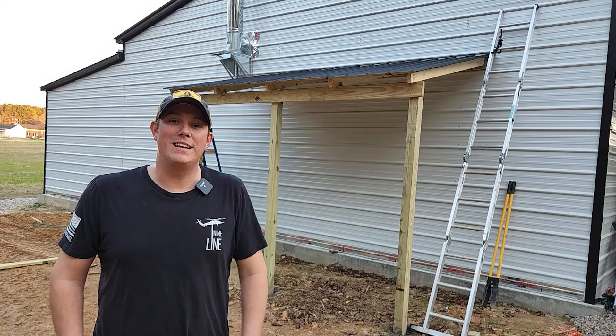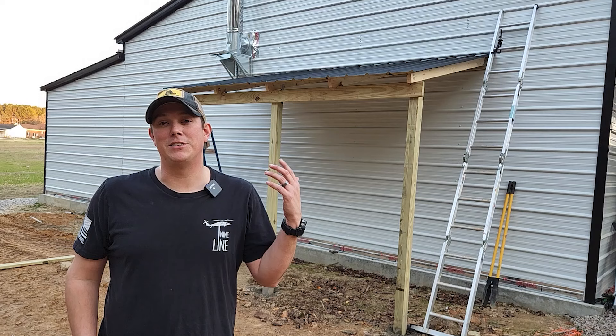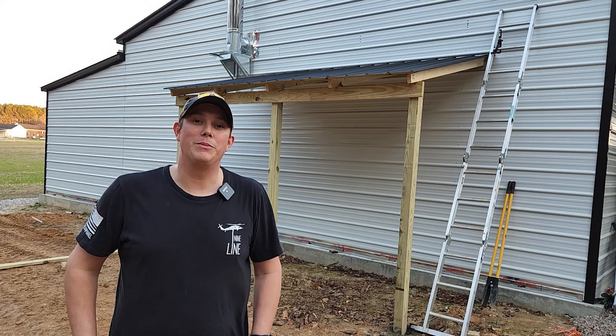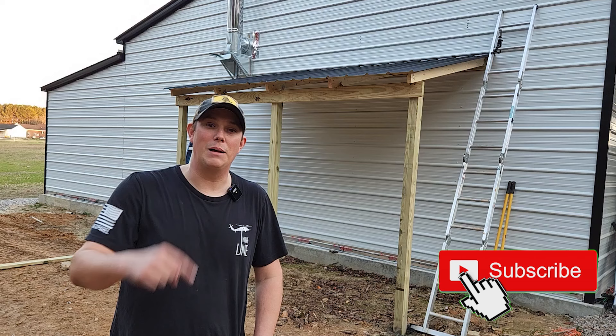Alright guys, that is it for how to build a lean-to onto your shop. I think it turned out great. If you guys have any suggestions or things I should have done differently, make sure you let us know in the comments below. Like I said, I'm not a professional, but I think it turned out good and it's going to work out great for us. I'm ultimately going to be turning this into some firewood storage, so make sure you stay tuned for that video. Make sure you subscribe to the channel down below — thanks for watching guys, please like, share, and subscribe, and we'll see you next time.